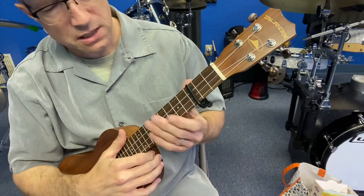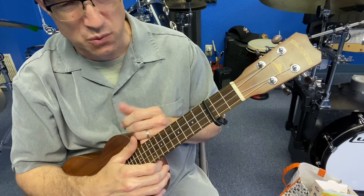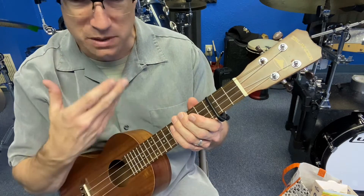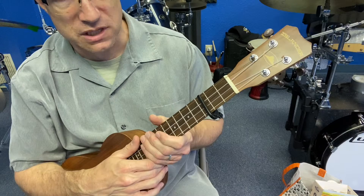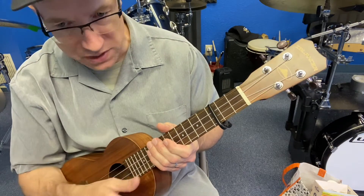All right, great job today. Hopefully on the playback you can kind of hear where things maybe went a little bit wrong with a chord change or maybe there was a little part of the vocal. And I would say just keep singing along to the song — that's definitely going to make you a better singer and musician.